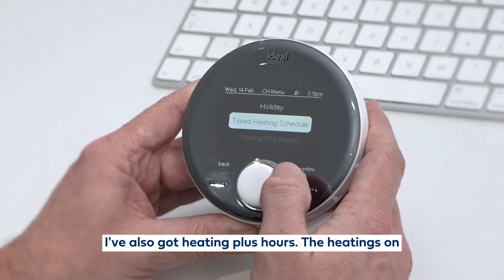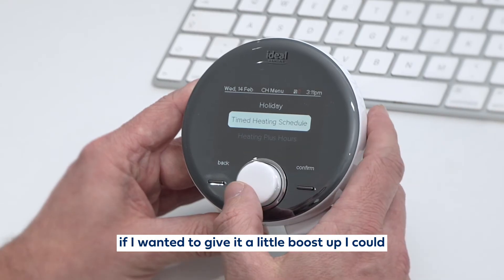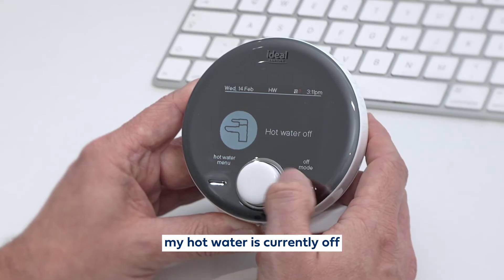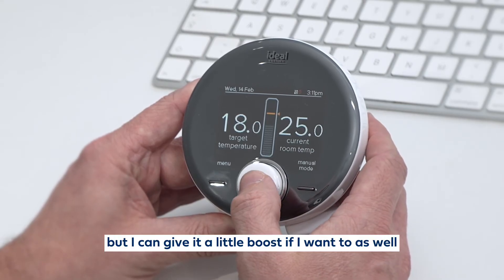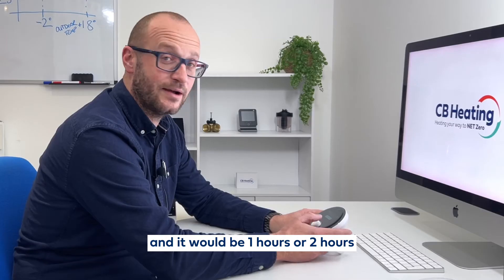I've also got heating plus hours. The heating is on at the moment. If I wanted to give it a little boost up, I could. Hot water controls — if I click in here, my hot water is currently off. But I can give it a little boost if I want to — it would be one hour or two hours.